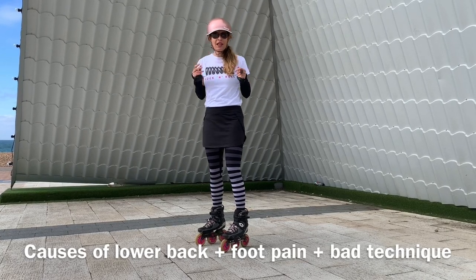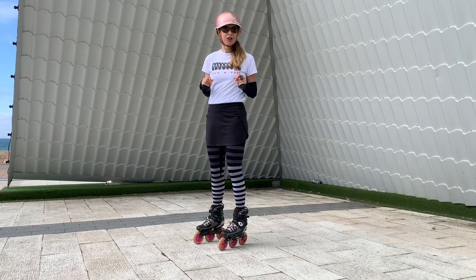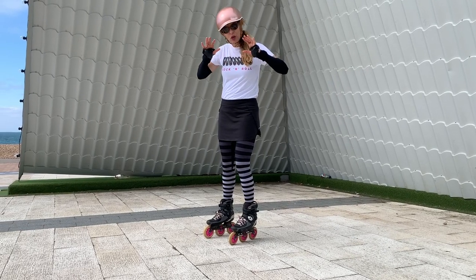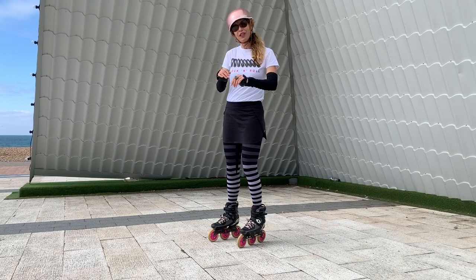The reason that you're getting backache — and this is the same reason that people get foot ache, so it's kind of strange that it's the same cause — is basically based on your body position and your weight on your feet. Let me explain.